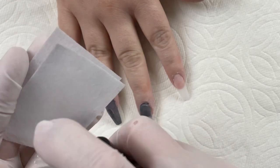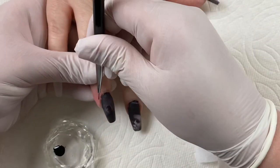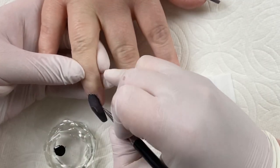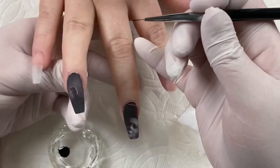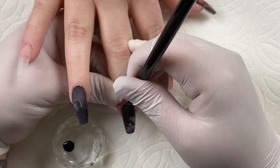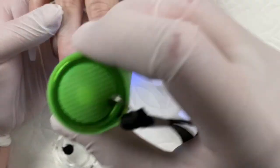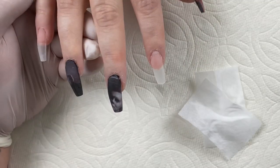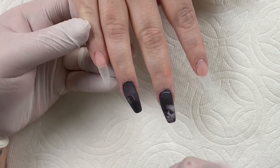I went ahead and filed, shaped, and buffed off camera, and now I'm just removing any dust or debris with isopropyl alcohol. If you over-filed in any areas, you can go back in with that black gel polish and a detail brush to clean that up. Flash cure that for the time being — though depending on the polish you have, you may not want to do that because it can sometimes cause wrinkling, in which case you would do a total cure instead.